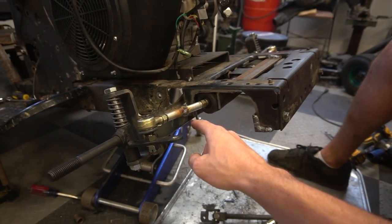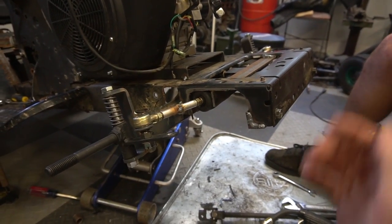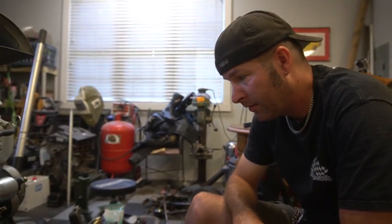We had to shorten these sleeves because they were too long. At stock length, we would have had crazy toe-out, so we had to shorten it. All right, on to steering.